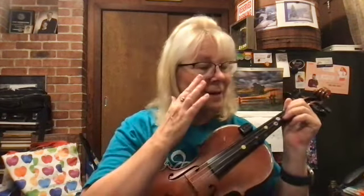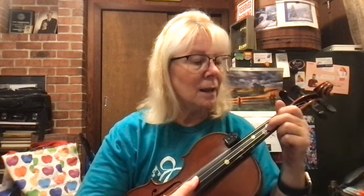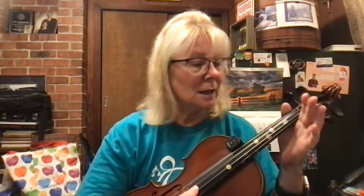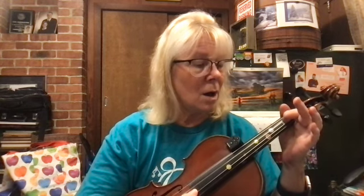Mary's Lamb — let's do Mary's Lamb. Two on D, one, two, slowly play. Two, one, D, one, two, two, one, one, one.